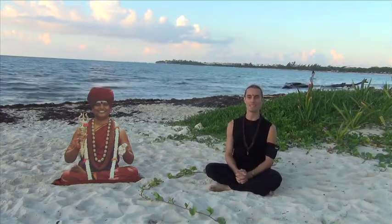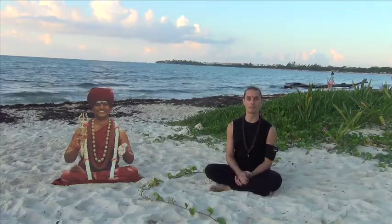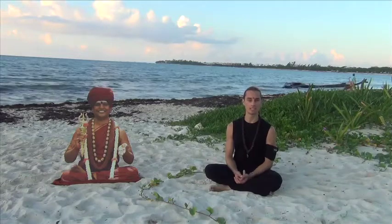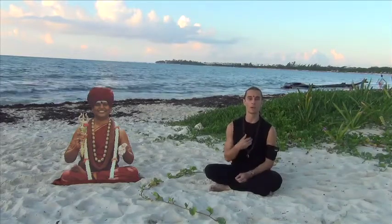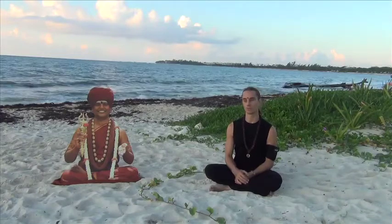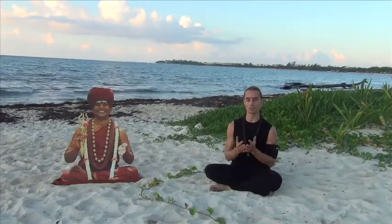Welcome everyone to our Nitya Yoga session this morning here in Playa del Carmen. I'll be sharing a few tips about your asana practice, breathing techniques, and the right inner space to cultivate during your practice. Nitya Yoga is not just about the movement, but the life you infuse into the movement — the intention and the space of completion that you bring into the practice.